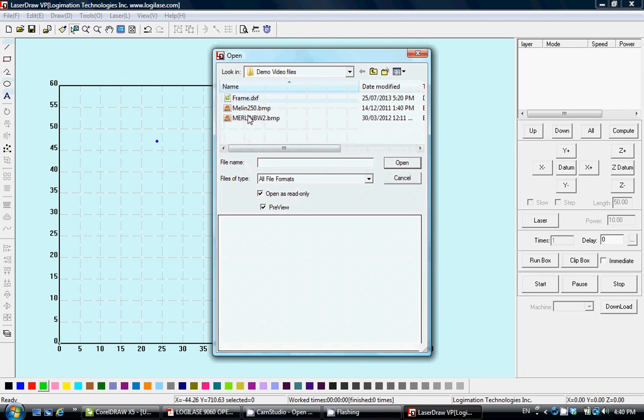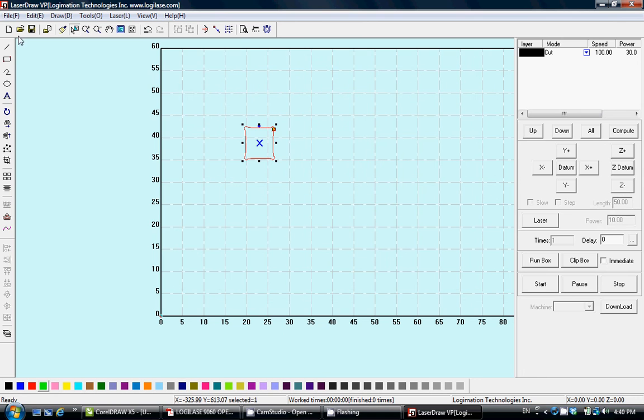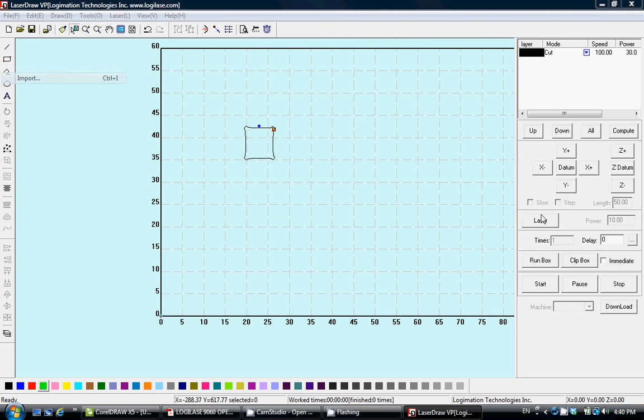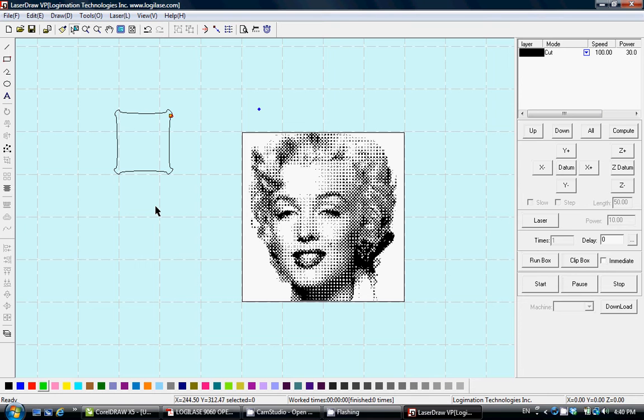To import, use File > Import. We have files already done in other software saved here — a DXF format for line draw and cut line traces, which we import into LaserDraw. You can also import other file types including bitmap format, and we already have a DXF format file imported into LaserDraw.